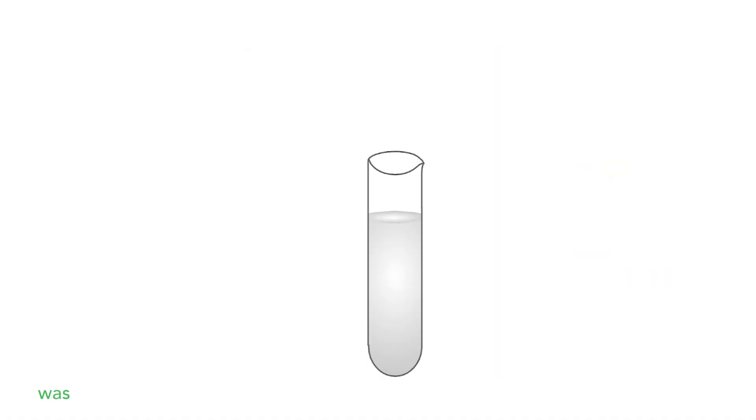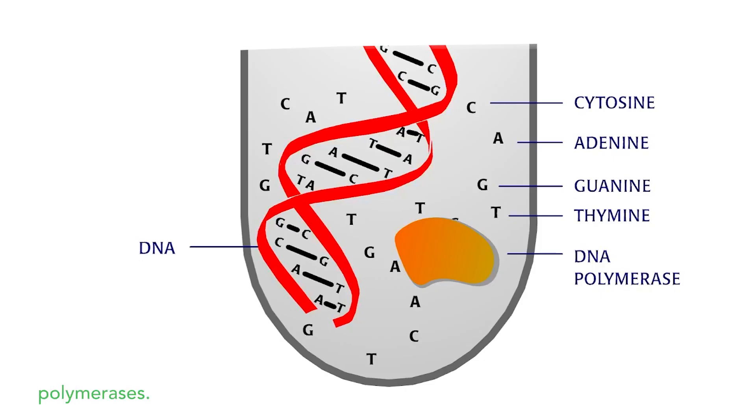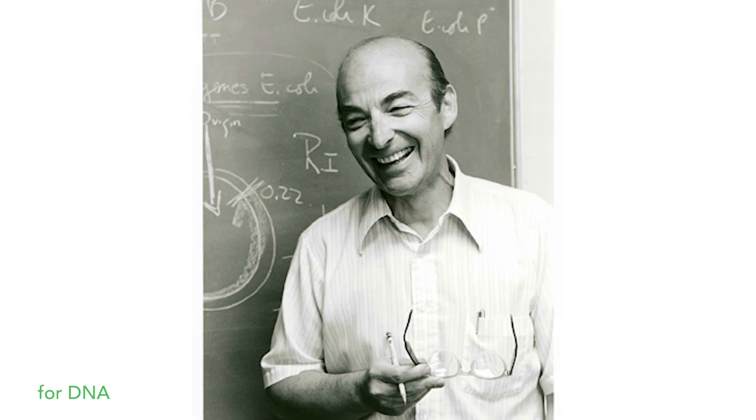Later, it was discovered that cells have not just one, but three different DNA polymerases. It turned out that the one Kornberg discovered, DNA polymerase 1, is used mostly for DNA repair and not for DNA replication.